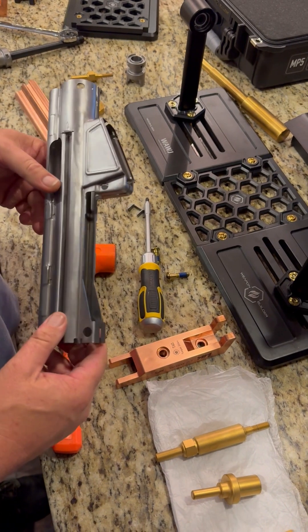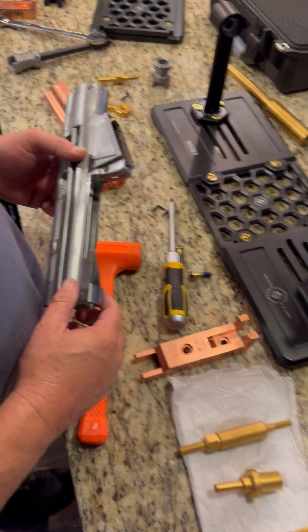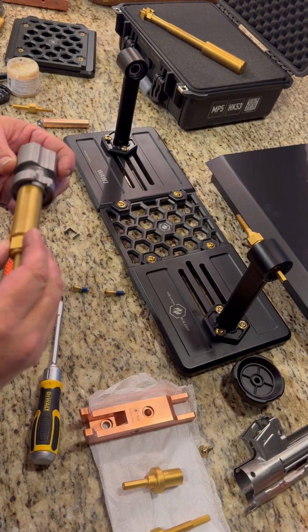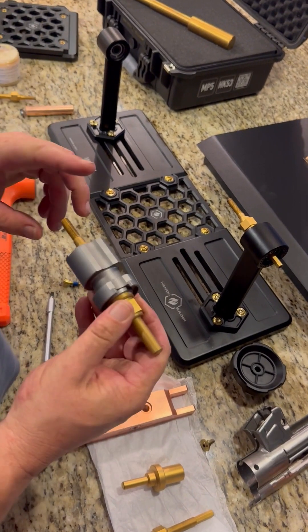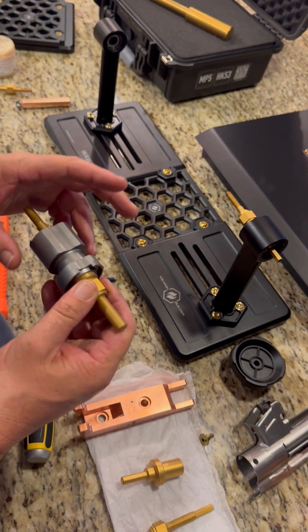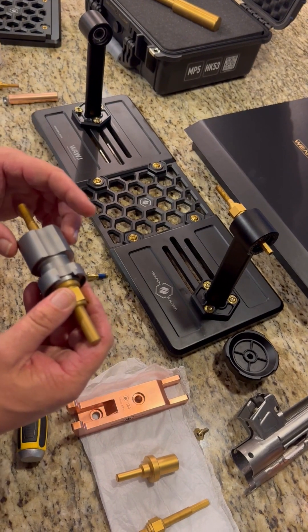We're going to show you some other spindles that are also included with the kit and what their functions are. This spindle is made to go through your trunnion and then thread into the front of the full-length copper welding mandrel. What that allows you to do is weld your trunnion in place in the receiver and have it completely parallel with the bolt carrier group rails.